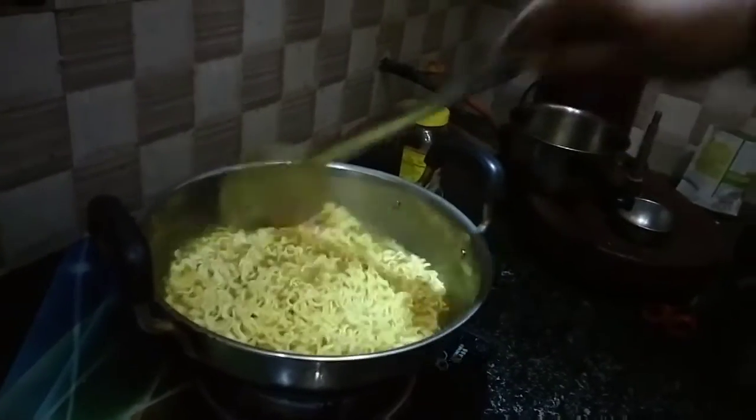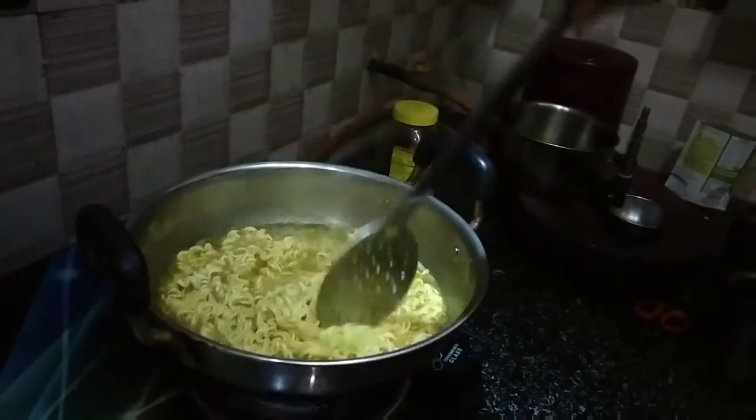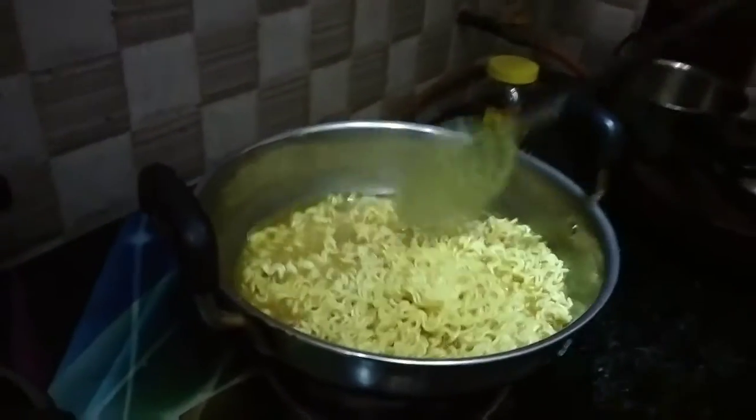First, mix and stir. The mixture is mixed. The system is still sticking, so the clean idea is soft.